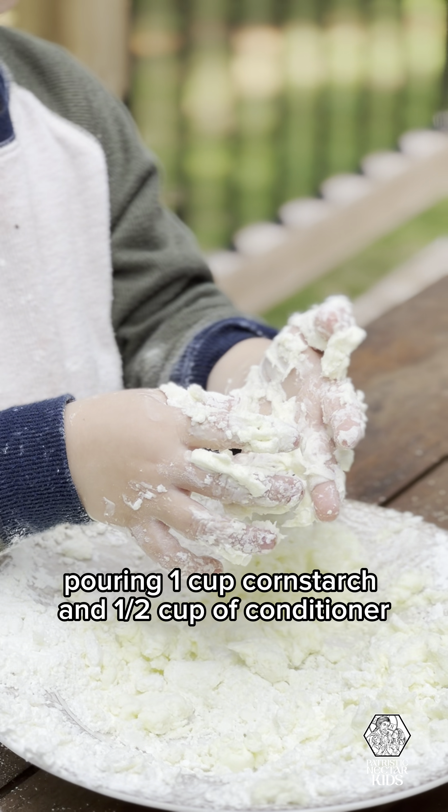Prepare to get your hands messy. It takes a few minutes to form, and you'll start to think you've made a huge mistake. But trust me, just keep going, and it will eventually form into a squishy, oddly satisfying cloud.